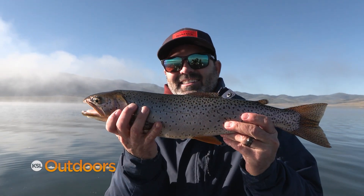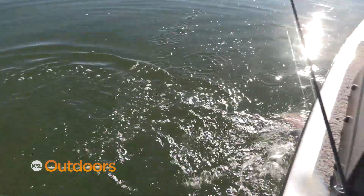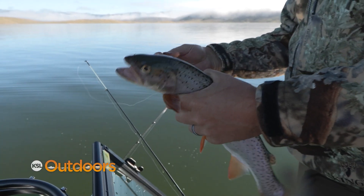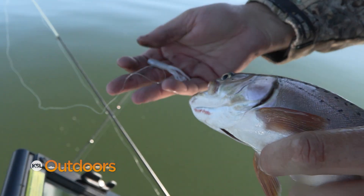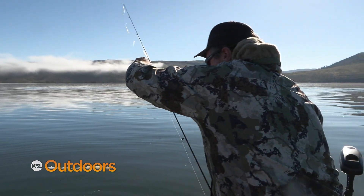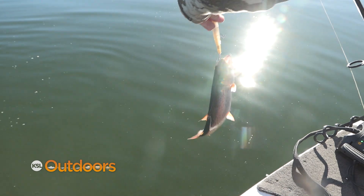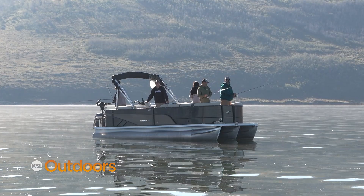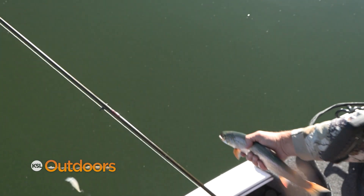Got another one on behind you, Jared. Nice cutty — 16, 17 inch fish on the tube jig again. This is a staple for Strawberry in the fall: white tube jigs and cutthroat trout. Fishing for cutthroats is as good as it's been in a few years. But how is the fishery doing as a whole? The kokanee population seemed to be down this year, but rainbows seem to have bounced back a little bit. To find out some answers, we thought we'd ask the Strawberry project leader, Alan Ward.